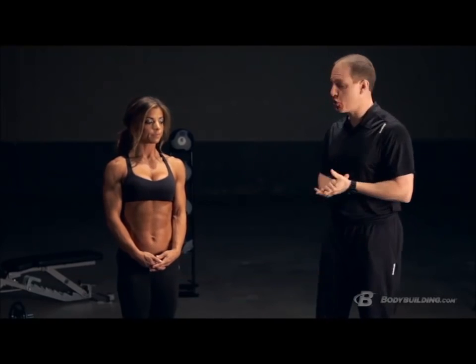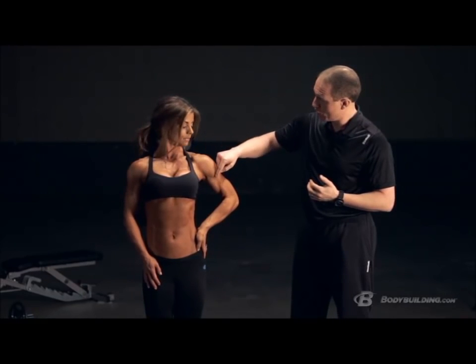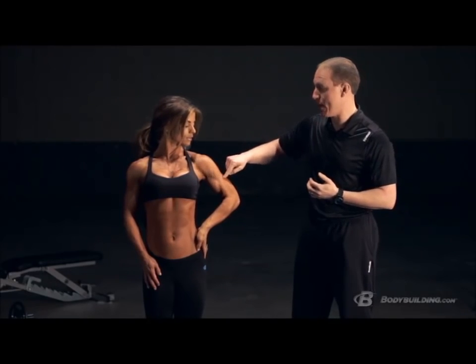One of the best ways to understand shoulder anatomy is to think of peeling an onion. On the outermost layer you have your deltoids — the big shoulder muscles most people are interested in building. There are three heads: the anterior head runs from your clavicle, or collarbone, comes down and across, and attaches to your humerus, or arm bone.